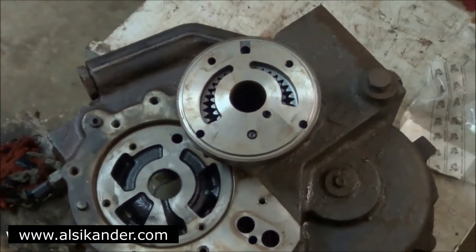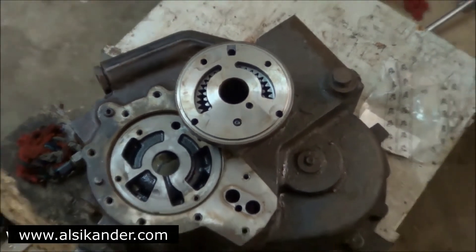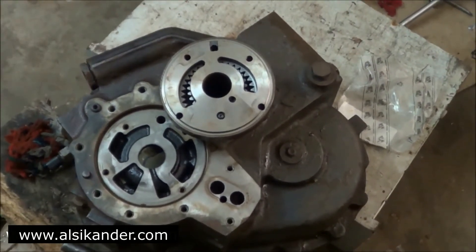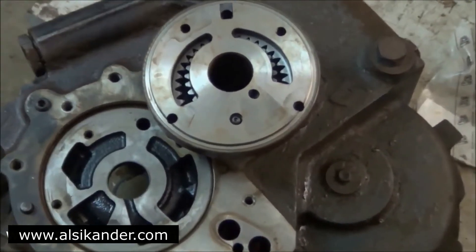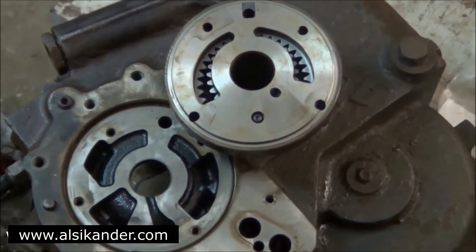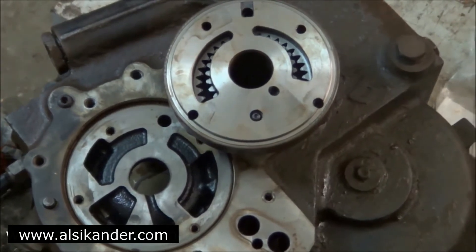The function of the charging pump, or crescent-type pump, is to supply oil towards the shuttle reverser, which actually makes a decision for forward or reverse movement of the gearbox gears. The charging pump also gets its drive from the torque converter.